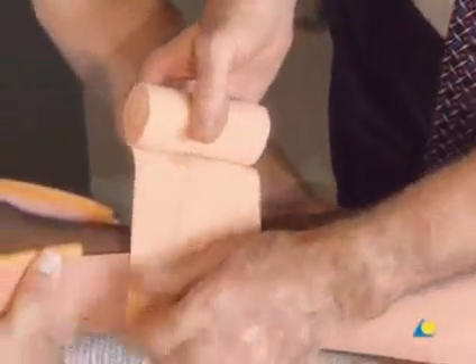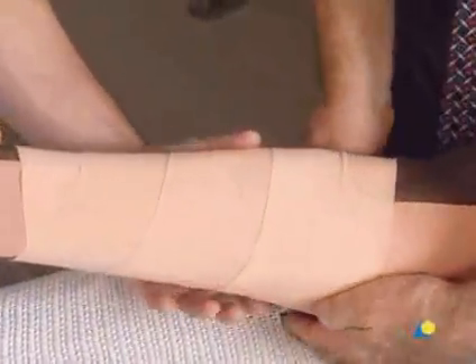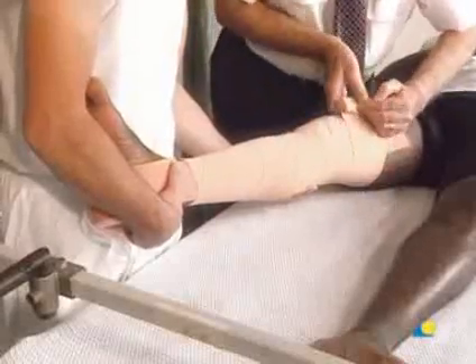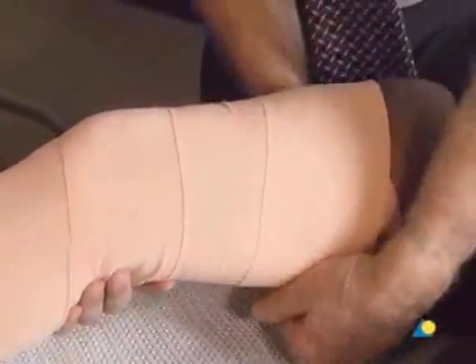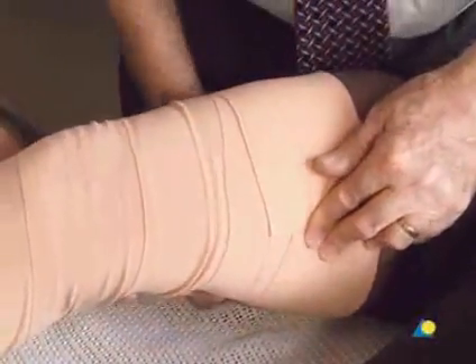Starting four finger widths above the ankle joint, a circular bandage is wound proximally with moderate tension towards the groin. It is crucial that there be no wrinkles in the bandage. A second bandage ensures that the elastoplast is secured as far as the groin.